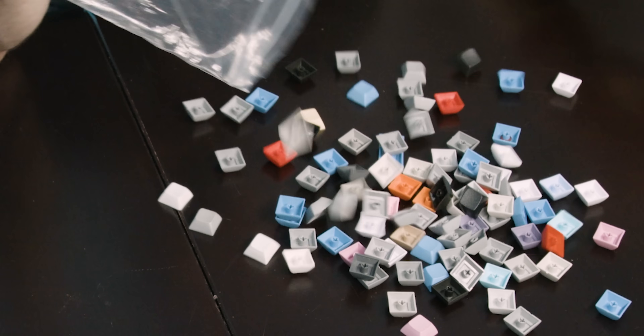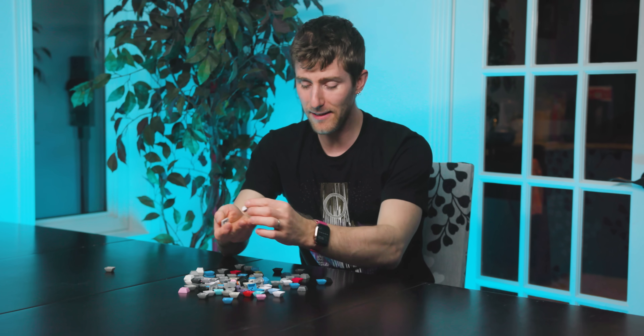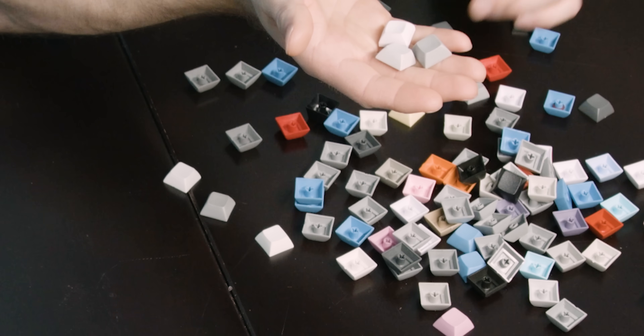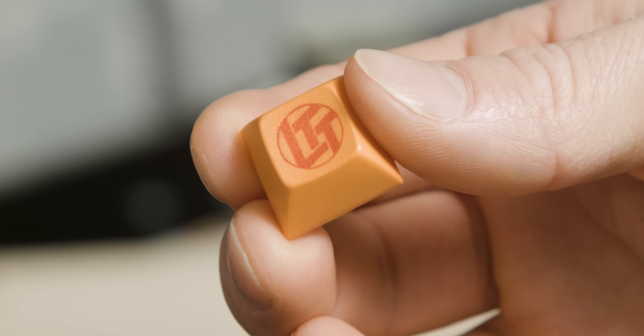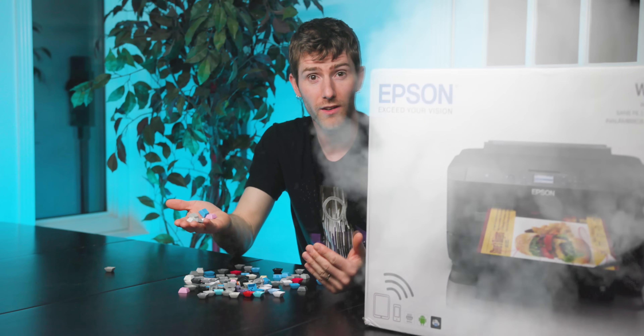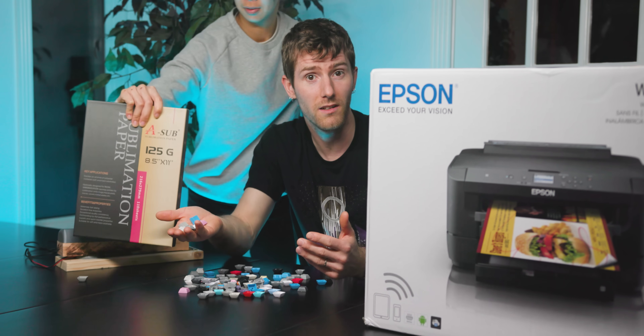In today's episode of Linus Tech Tips Home Isolation Edition, we are going to take these plain old boring keyboard keycaps and infuse dye into the surface of them to make our very own full-color custom keycaps. All you need to do this is a converted inkjet printer, a homemade heat press, some sublimation paper, and a little bit of patience.